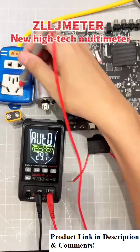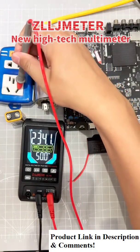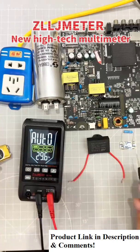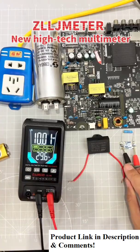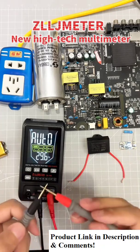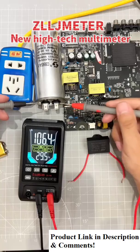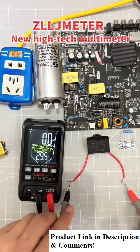Use it to turn on the machine with one click, without switching gears, to measure AC voltage, measure DC voltage, and measure the resistance value of a resistor. No need to shift gears to measure continuity — measure on and off. It also measures capacitance quickly without a delay.